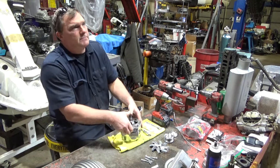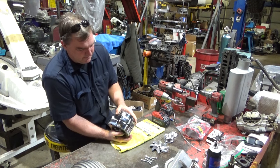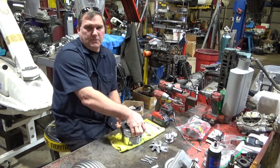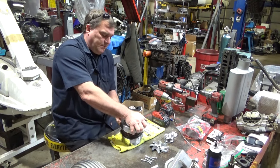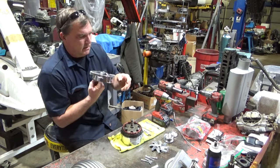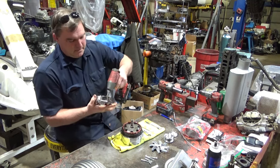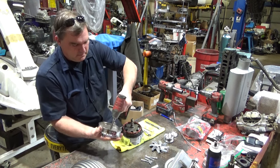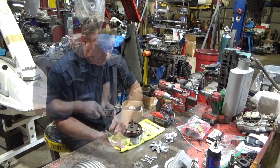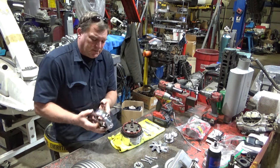It's a really nice Blazer. Basically it was a one-owner car. This alternator is $700, so I decided we're going to put new bearings in it and see if that quiets it down, because it sounds horrible on the car — just absolutely horrible.